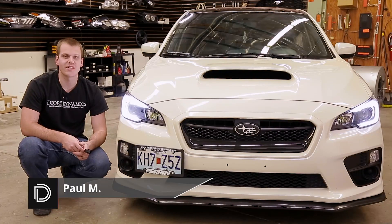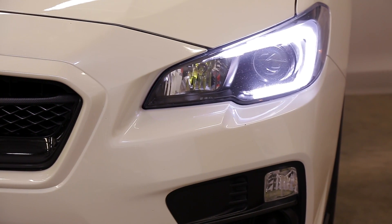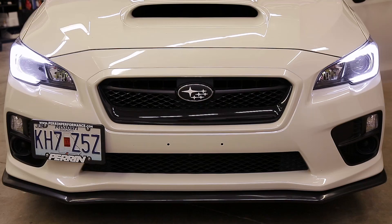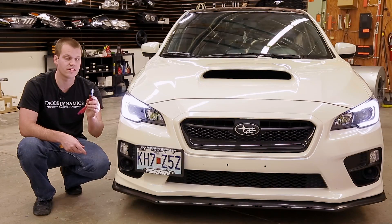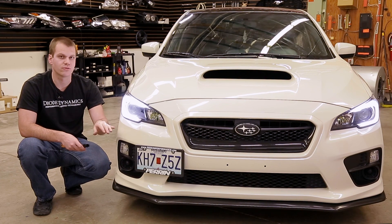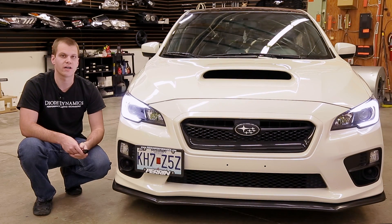Hi, Paul with Diode Dynamics taking a look at our DRL harness for the C-Lights on the WRX and STI. We've already installed the LEDs and they're lighting up in that nice bright white for the parking lights. We're gonna add DRL functionality with our new and improved DRL wiring harness. This is just one harness needed per vehicle and it's gonna plug directly into the DRL resistor right about here under the headlight and run to each headlight driver.